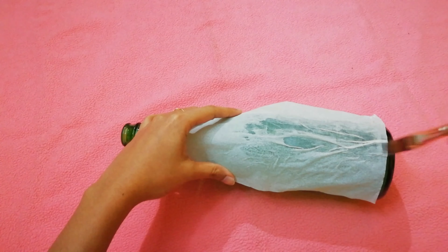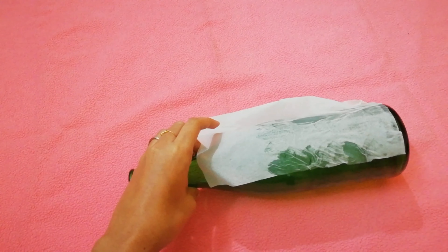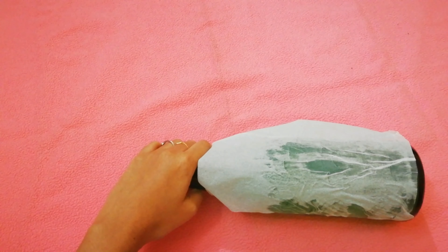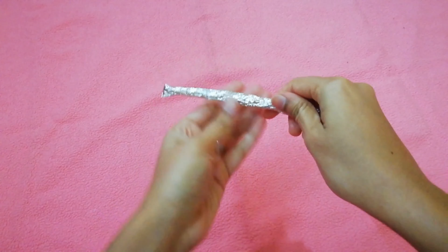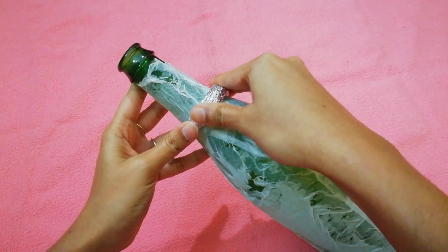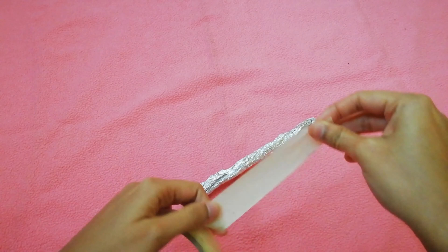Then we will do the painting with clay. Then we will dry the tissue paper in this bottle. Then we will dry the bottle. We will dry the bottle with a ring. We are going to dry the tissue paper. Let's use a masking tape.